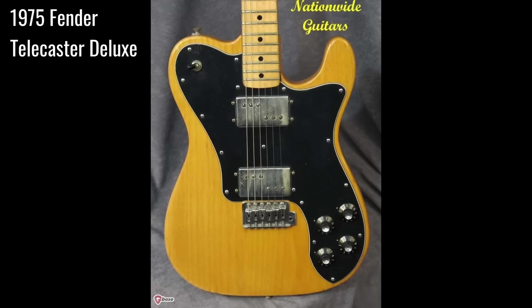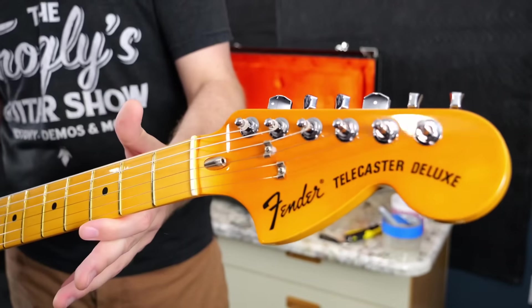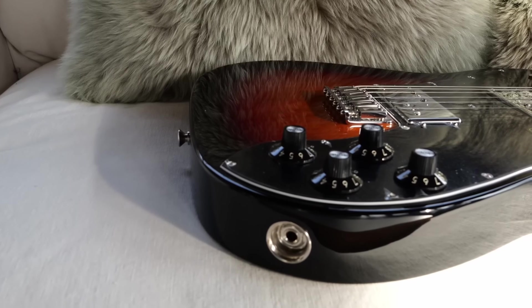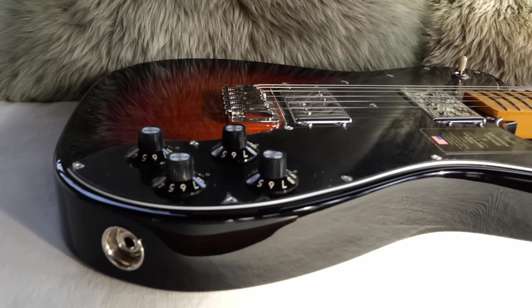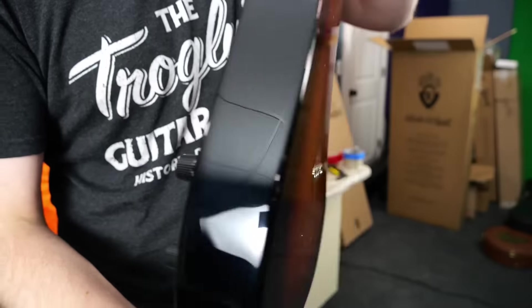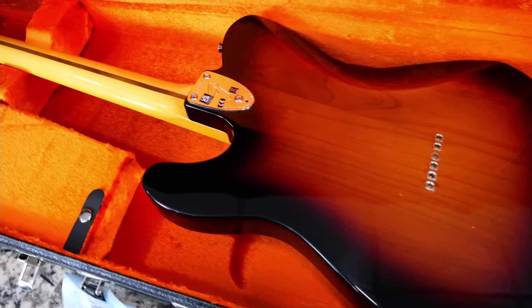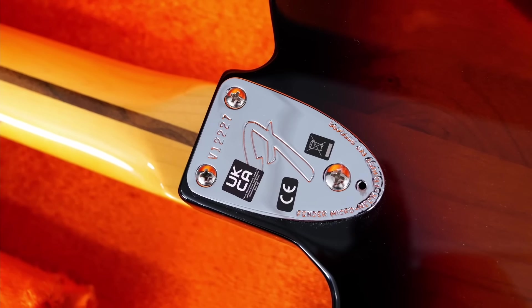It's a Telecaster Deluxe, obviously based off of a 1975-ish era one, because we've got the giant headstock. You've got things like the bullet truss rod, and besides the pickups, you have a different kind of pickguard due to the model — it's very Les Paul in style. You've got a three-way toggle switch up here, Witch Hat control knobs in a very familiar style, and it's a really cool string-through Telecaster with a comfort cut on the back. Some other vintage elements include the three-bolt neck — they're actually screws, but that's just how we say it.